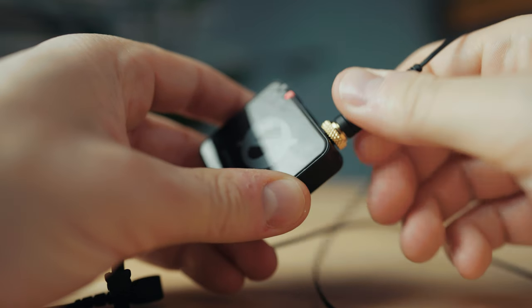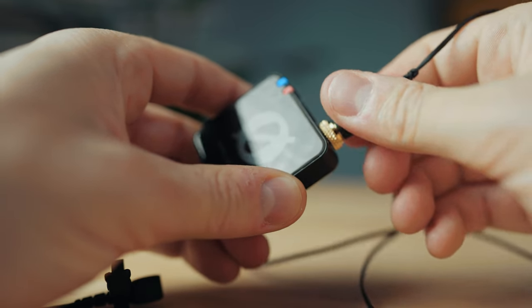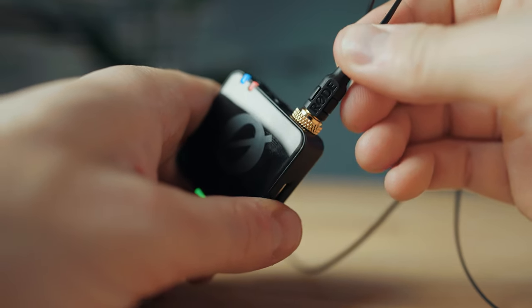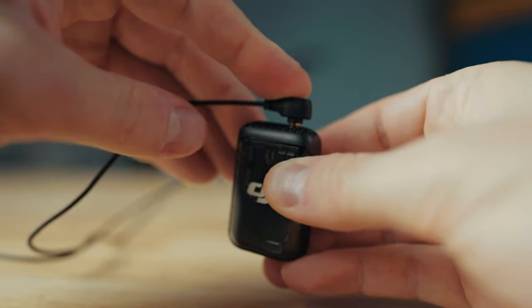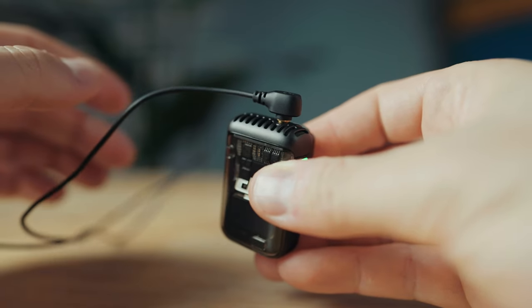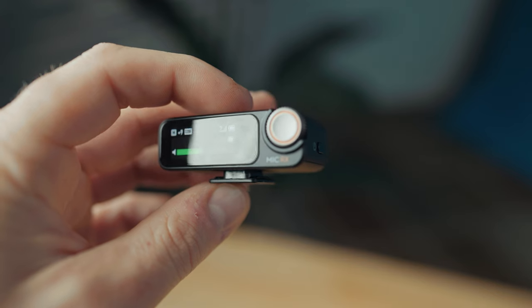Starting with the biggest difference — potentially a deal breaker for recording something like a wedding where you have to make sure audio is captured correctly. The Rode Wireless Pro has a locking microphone jack you can screw in to prevent disconnection, whereas the DJI does not have a screw-in lav connector and instead lets you loop the cord under the transmitter clip. This isn't good enough in my opinion and can be more easily disconnected, so the Rode Wireless Pro wins easily here.